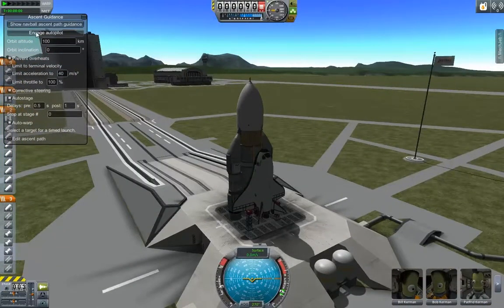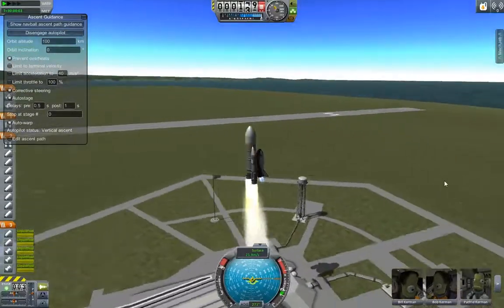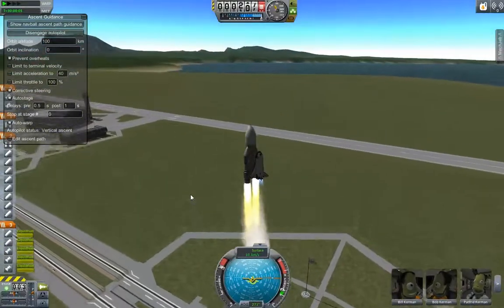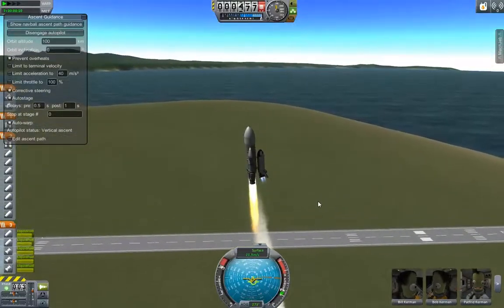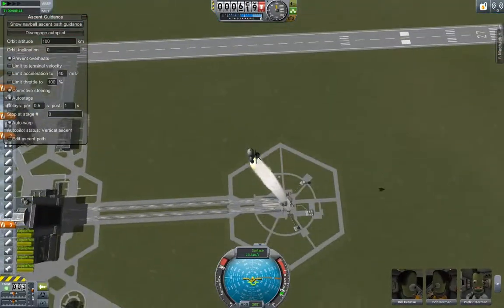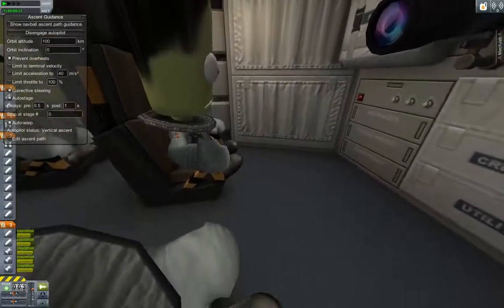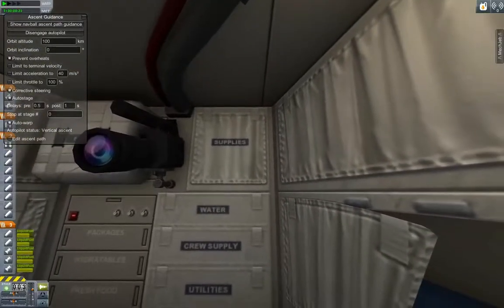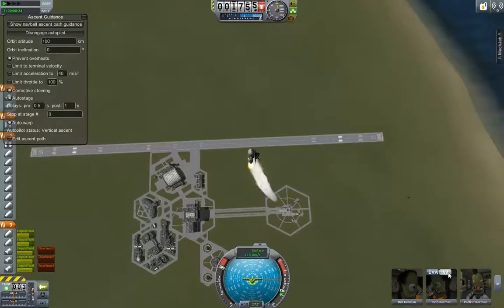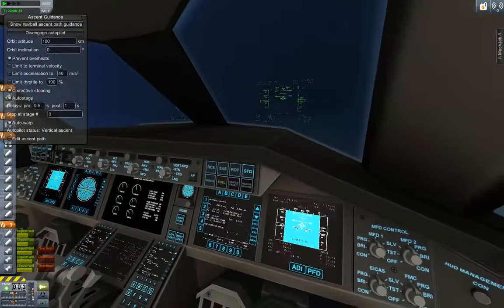We'll go ahead and launch and you guys can take a look and see how she looks when she launches. Like I said, I haven't tried this version of it. There's two versions — the other one looks more like the US Space Shuttle we used. But it's still pretty cool. We'll go ahead and check out the cockpit here. There's a camera and everything. Go back outside and look from this view. Amazing cockpit, it really is awesome.